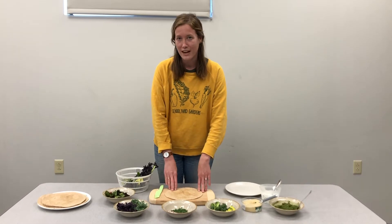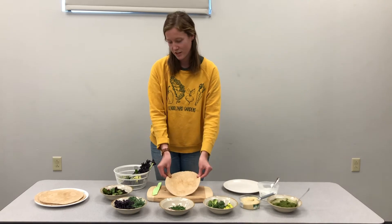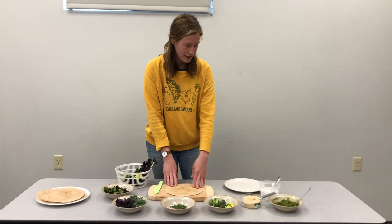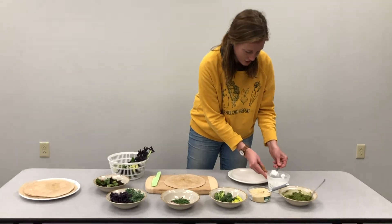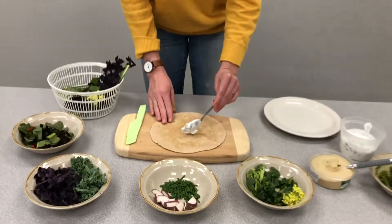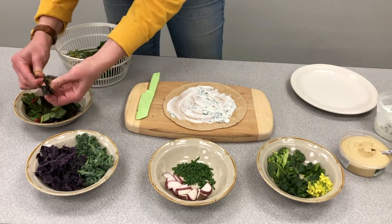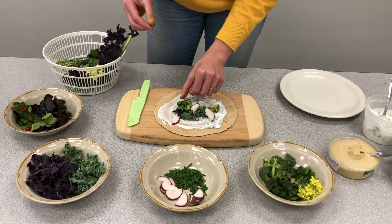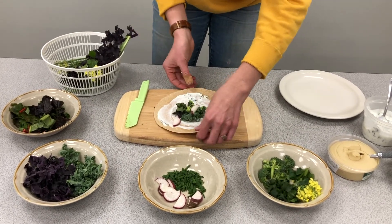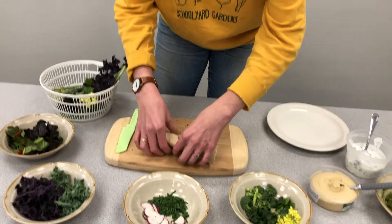If you're making rad rabbit wraps for a meal, you're probably going to want to make a whole wrap for yourself. You'll begin by choosing your sauce — let's choose some of this ranch. Okay, I think this looks good. I'm gonna roll it up. And I have my first rad rabbit wrap!